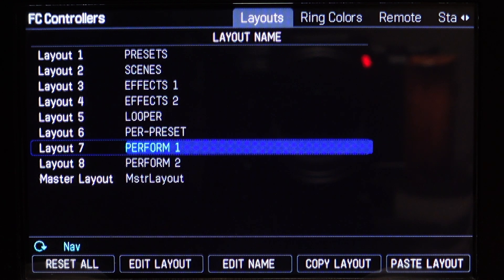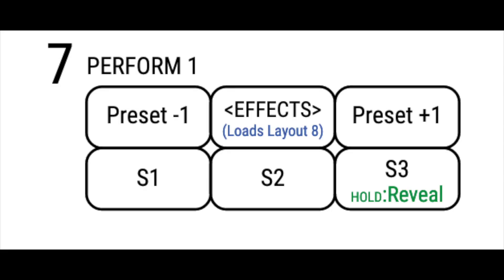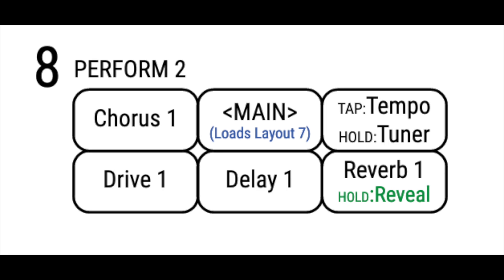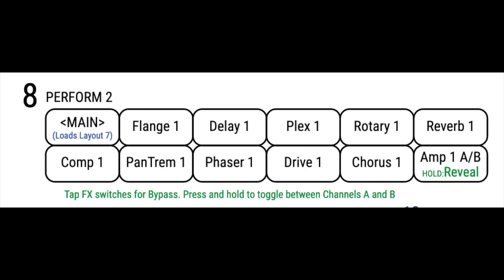Numbers 7 and 8, the Perform-1 and Perform-2 layouts. These are example layouts that show you how you can combine elements from different layouts into something you'd use on stage. On the FC-6, Perform-1 has preset up, preset down, scenes 1–3, and the 6th footswitch brings you to the Perform-2 layout labeled Effects — that layout has 4 effect footswitches, 1 footswitch for tap tempo and tuner, and the 6th footswitch routes you back to Perform-1. On the FC-12, Perform-1 has presets 1–4, scenes 1–4, bank up, bank down, tap/tuner, and the 12th footswitch brings you to the Perform-2 layout labeled Effects — that layout has 10 effects footswitches, 1 footswitch for Amp-1 AB, and the 12th footswitch routes you back to Perform-1.